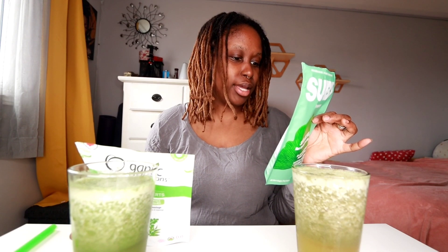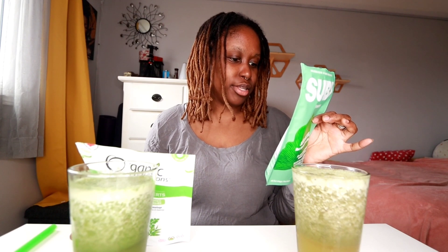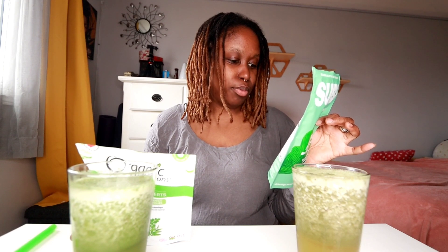I'll read the ingredients for you. For the supergreens, the ingredients are matcha, organic kale, spirulina, barley grass, wheatgrass, chlorella, peppermint, acai, goji berry, maca, and a fruit and vegetable blend which includes organic spinach, broccoli, carrots, sweet potato, orange, apple, strawberry, sunflower seeds, organic shiitake mushroom, maitake mushroom, and ginkgo biloba.